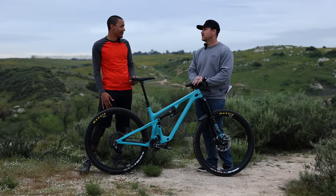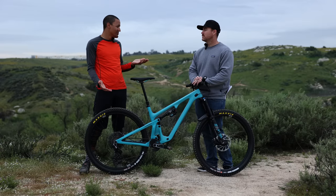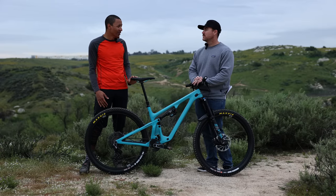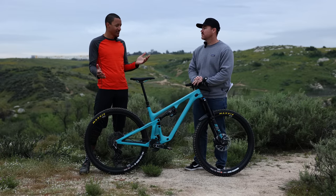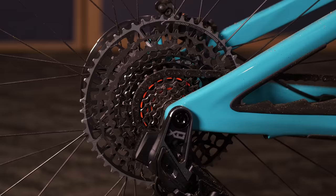Honestly, I wouldn't worry about it. If you're the kind of rider going through two derailleurs a year and your derailleur is constantly at harm's way, maybe it's something to consider. But for the rest of us, it's totally fine — I wouldn't worry about it.